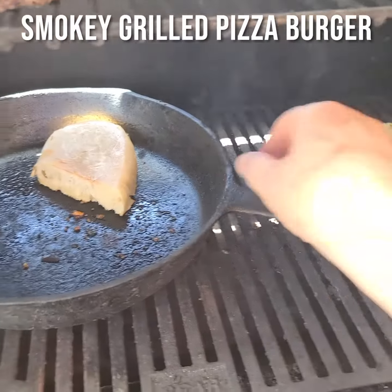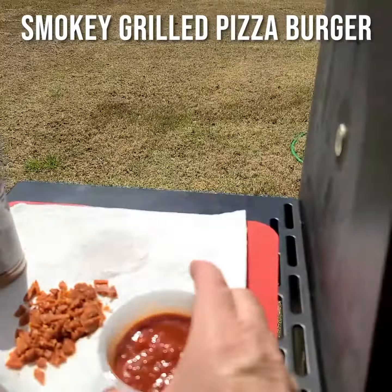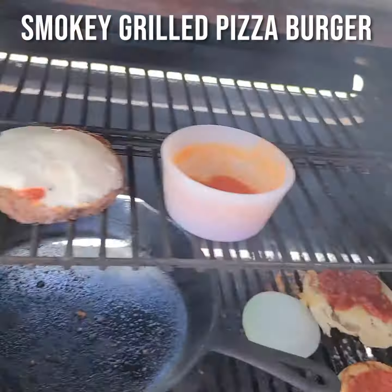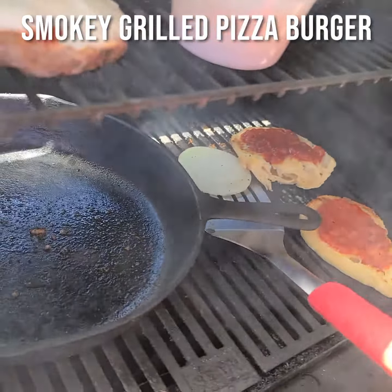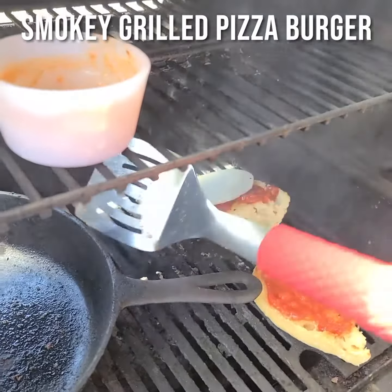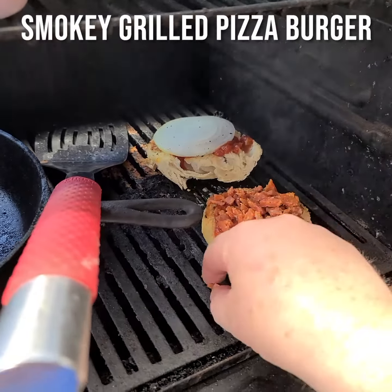I'm going to turn that back over — that's exactly what we want. Now it's time to do some damage with some sauce. Both sides get sauced up. The top gets that beautiful smoky onion. The bottom, chopped up pepperoni. One more minute.